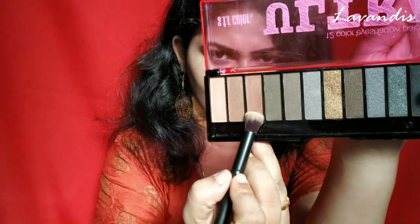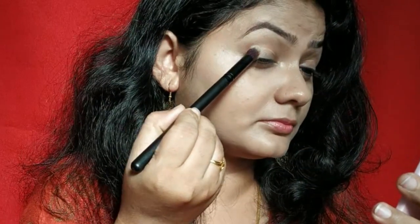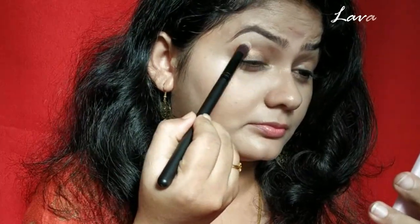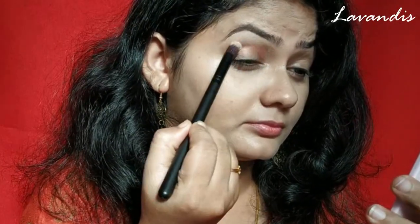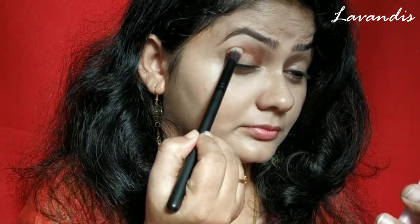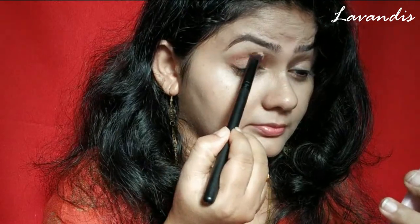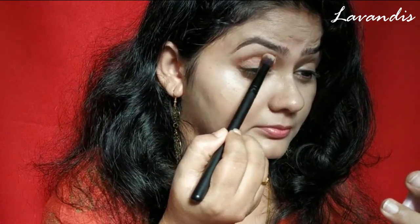You can see some difference in my face. Moving on to the eyeshadow — I'm taking this bronze color and defining my outer corner. Using the same bronze color I'm defining my crease. Even the eyeshadows are super pigmented and they go well with your eyes.